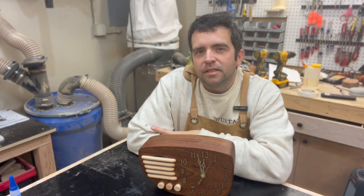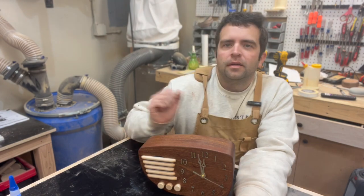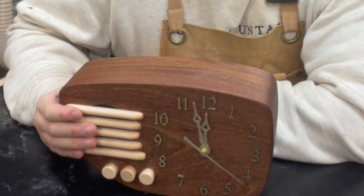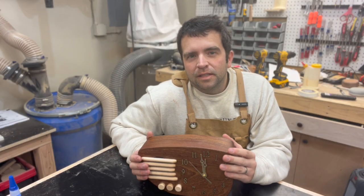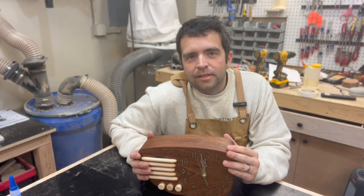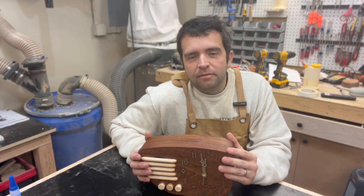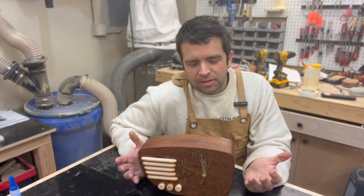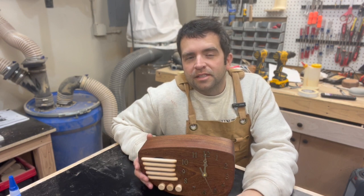Hey everyone, welcome to my silly YouTube channel. Today I'm going to show you how I made this pretty nifty retro clock radio. It has a Bluetooth speaker and a clock. The reason I made this is because every time my wife asks me to do something, I tell her I don't have the time. She said, well, you better make the time. I thought, okay, I can do that. So that's where this came from. This is a pretty fun little build, so I hope you'll stick around to see how I made it.